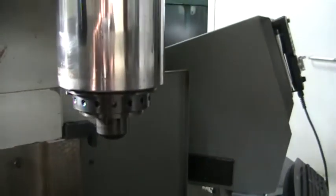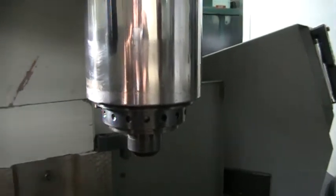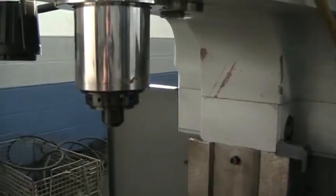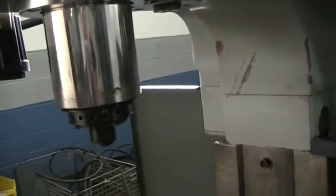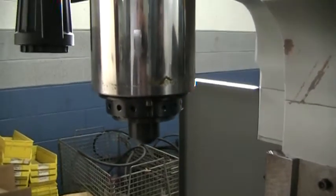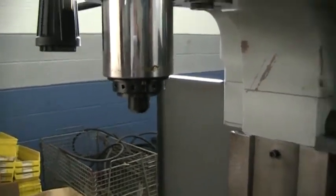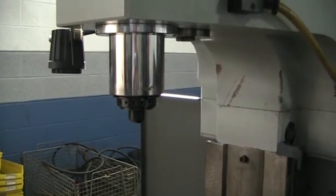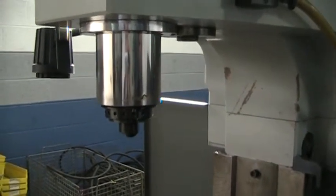Right now we're running the spindle at 2,000 RPMs. Go ahead and beef it up to 6,000 RPMs. This does max out at 6,000. We've done a warm-up on it, so we'll go ahead and run it up. It's at 6,000 RPMs.